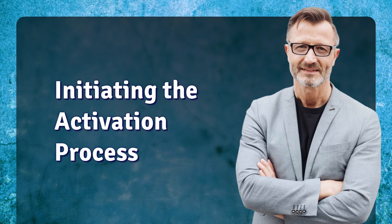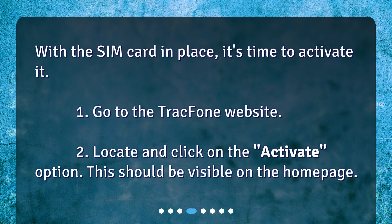Initiating the activation process. With the SIM card in place, it's time to activate it. First, go to the TracFone website. Then locate and click on the Activate option. This should be visible on the home page.